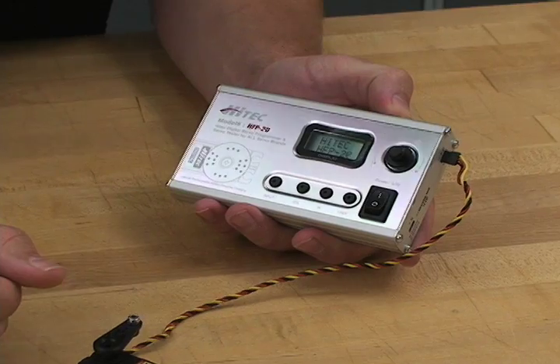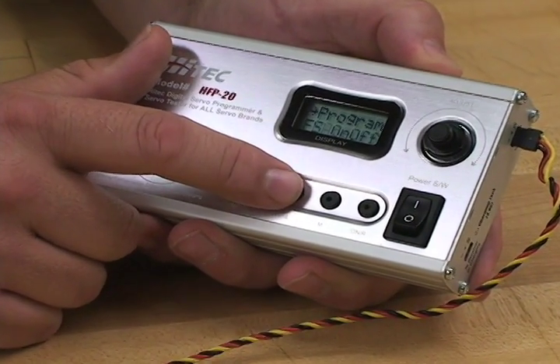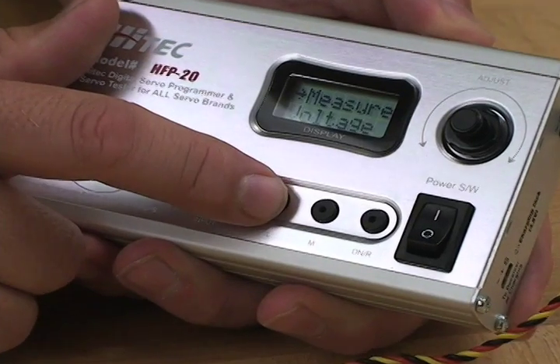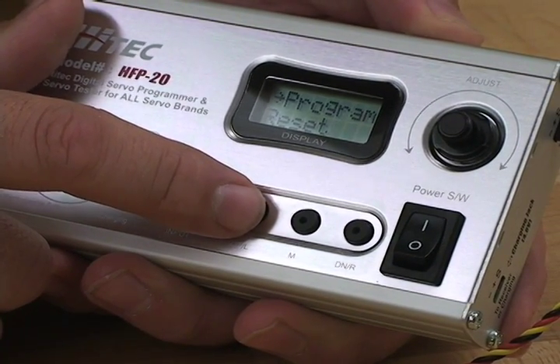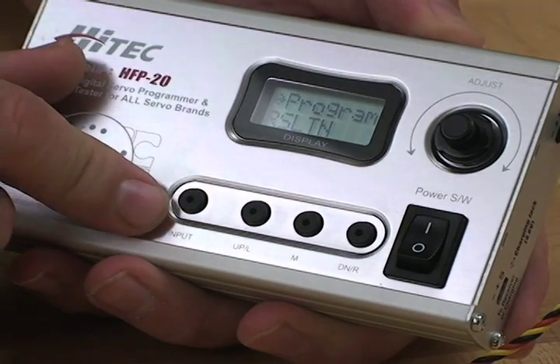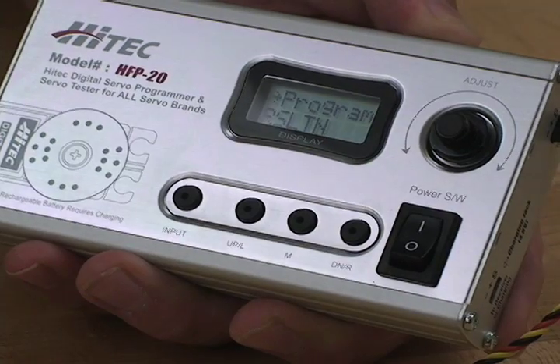Now you're ready to start reprogramming your servo. Scroll through the menu with these two buttons on the sides to get to the point you want, then hit the input button when you find something you want, it searches for it, and now you're ready to reprogram.